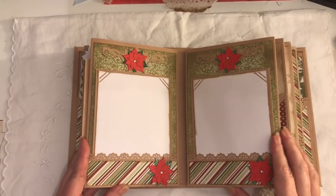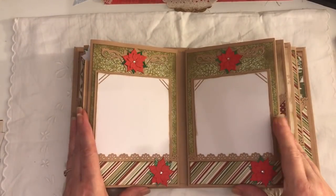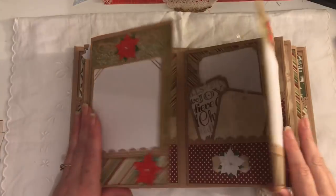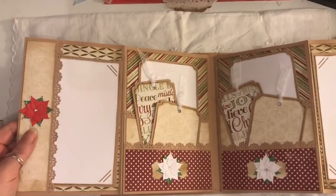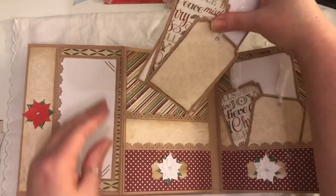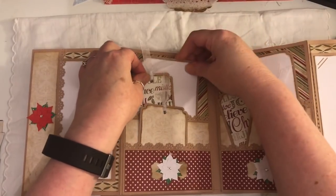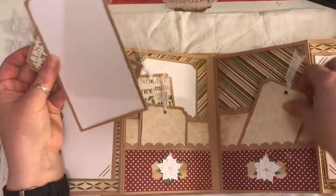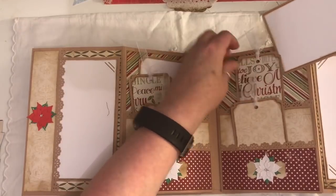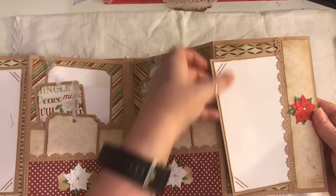Then there's this page — again a flip-out page. We've got pockets with journaling cards or photo mats, and this is a die that Crafty Irena had sent me, with more poinsettias. It flips out so you've got a side pocket with a journaling card and a double pocket with some tags. The ribbon is caught there, then that pops in, and the same on this side — double pocket, same as the other side.